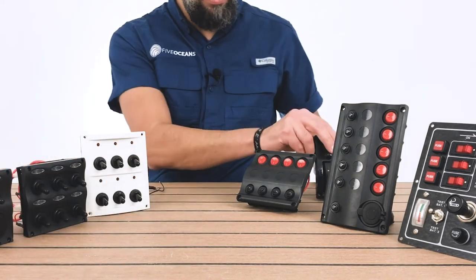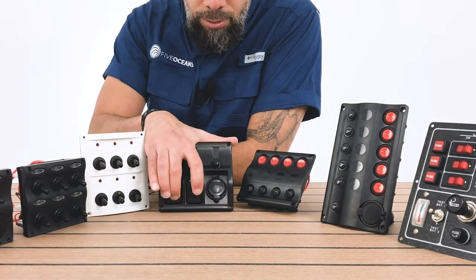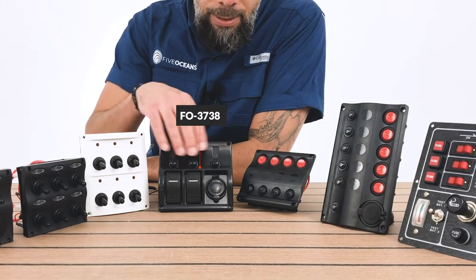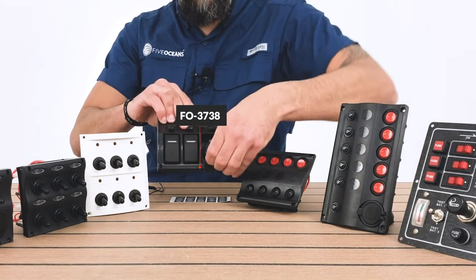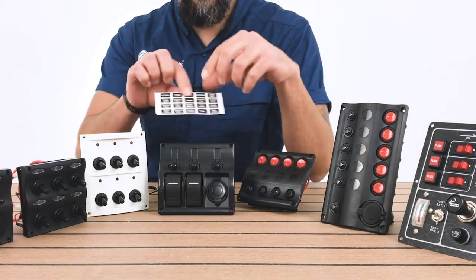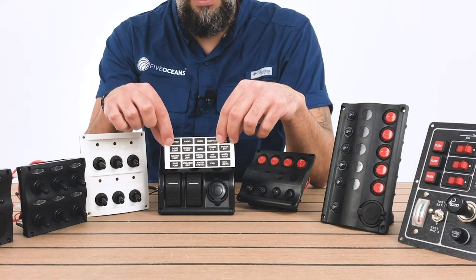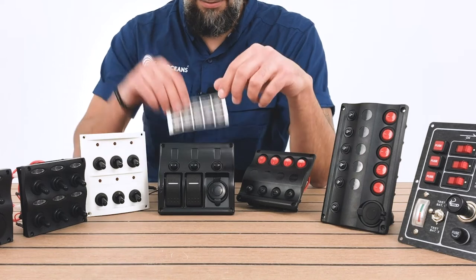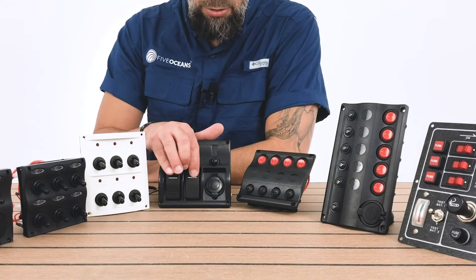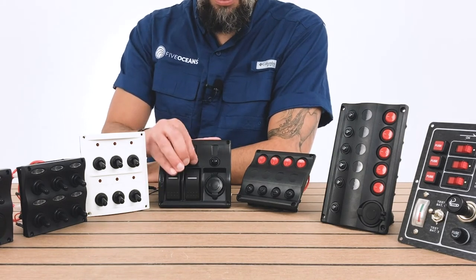Now let's go into this one. It's a more modern style two-rocker switch with LED lighting, and it has circuit breakers on top as well as a 12-volt socket. The nifty thing — like the other ones — it does come with pre-labels so you're able to label them and attach them as needed. So that is our rocker switch with circuit breakers.